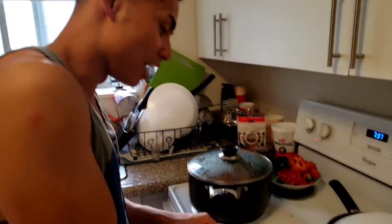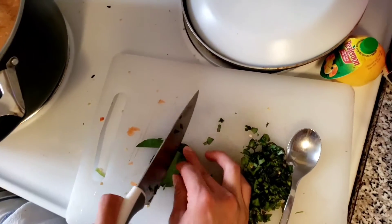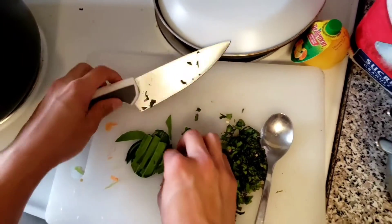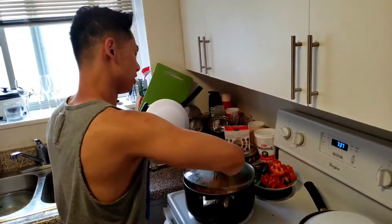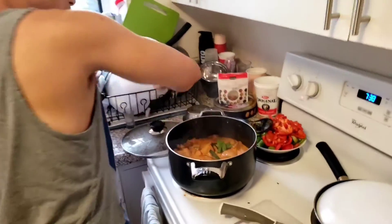You're going to get five kefir lime leaves and you are just going to julienne them. After you julienne them, you just kind of put them in the pot. Honestly, I don't know why I julienne them because they're going to the pot anyway.